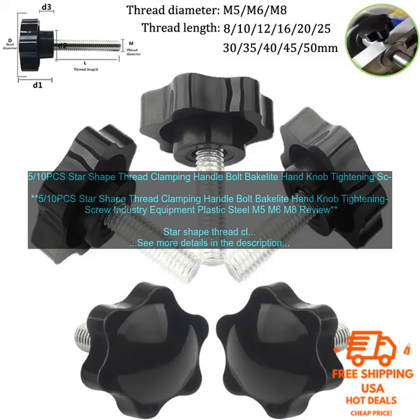Drawbacks of using Star-Shape Thread Clamping Handle Bolts: they can be difficult to tighten and loosen by hand, and they can be damaged if they are not used properly.